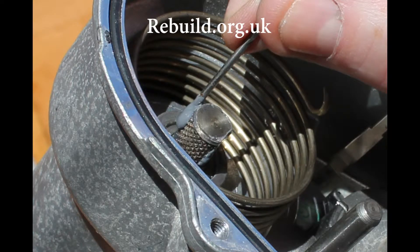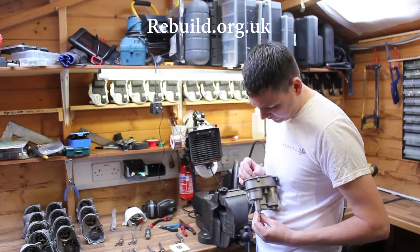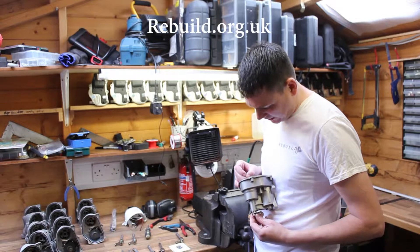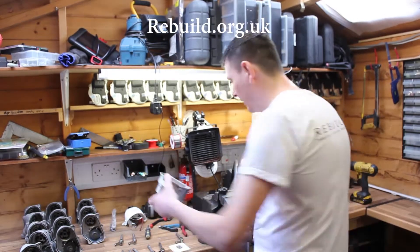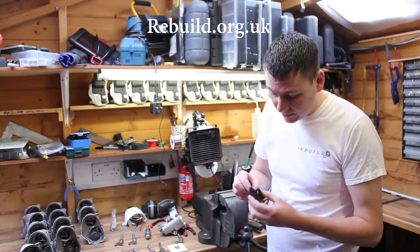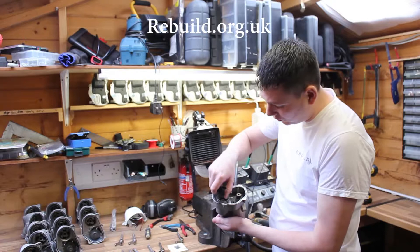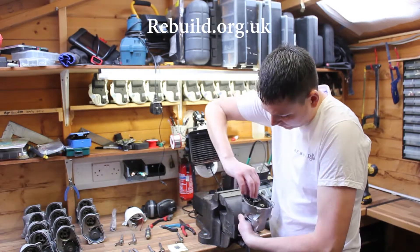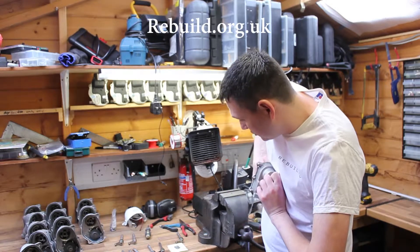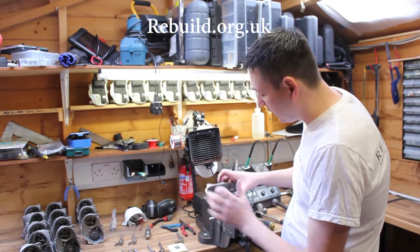Twist and keep rotating the shaft while applying a small amount of glue — this glue should be included in the kit you bought from me. Also put some glue around the inside of the half gear. When fitting the half gear, line it up with the spring hook so it slots in, then rotate while holding the tab at the bottom — rotate the half gear one full turn and push it as hard as you can onto the shaft.